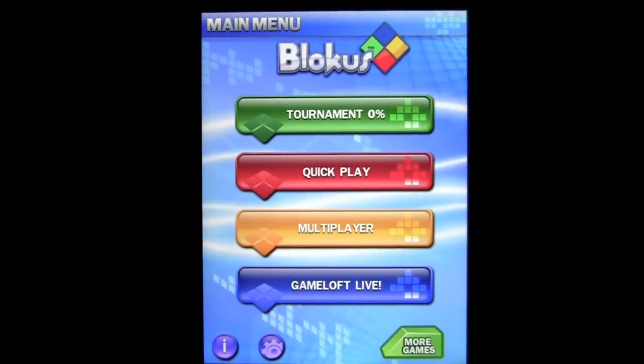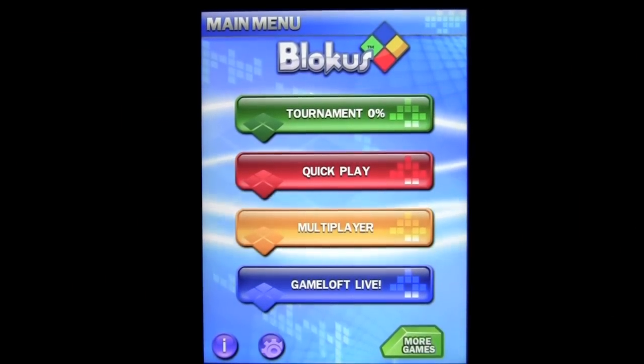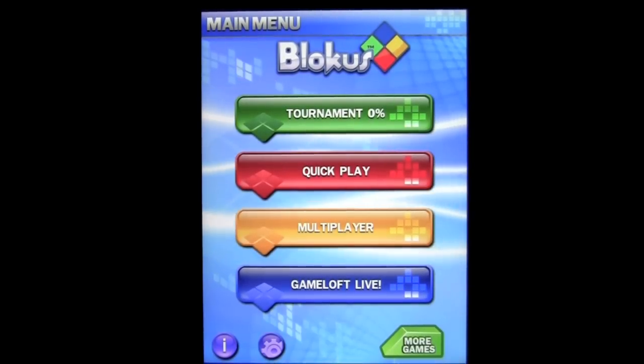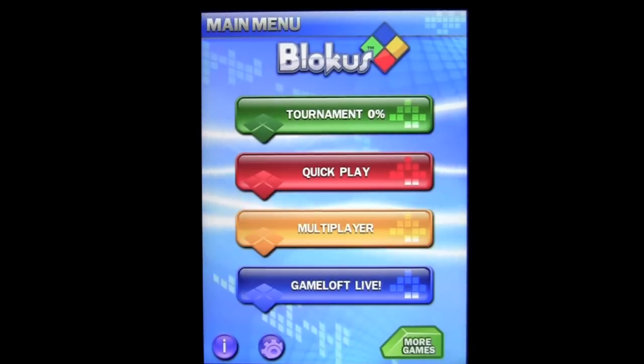Crazy Mike, crazymikesapps.com, with an iPad app review for Blokus HD by Gameloft. This application is in the games category, works on the iPad, and is currently free for a limited time.